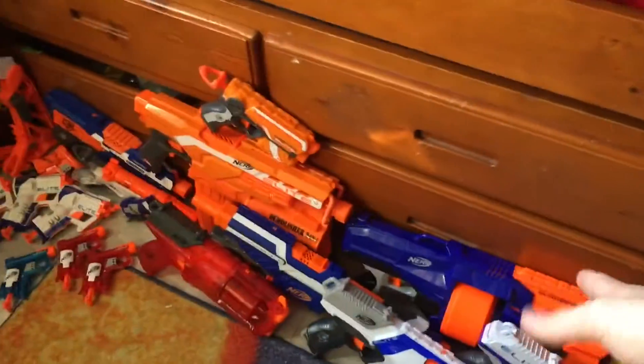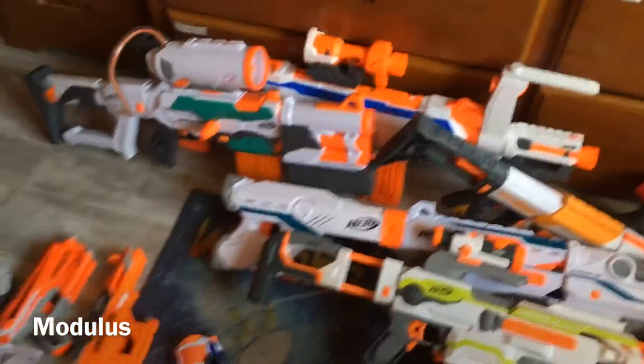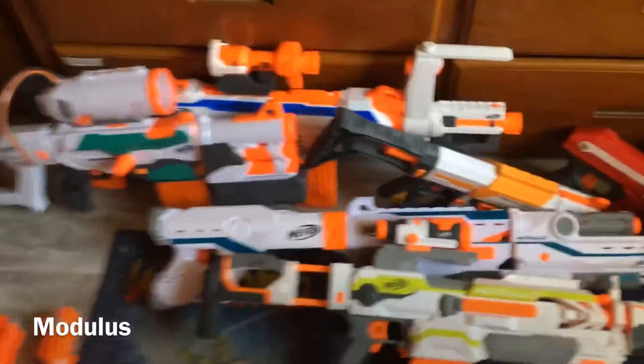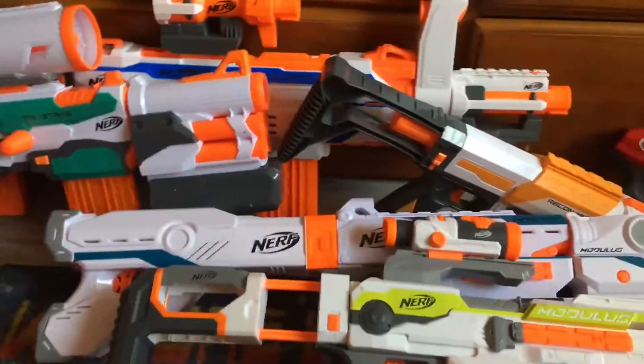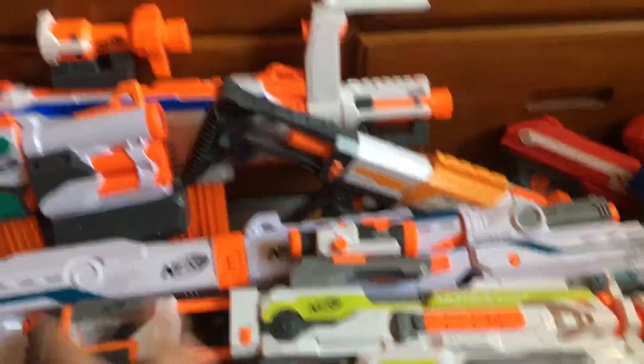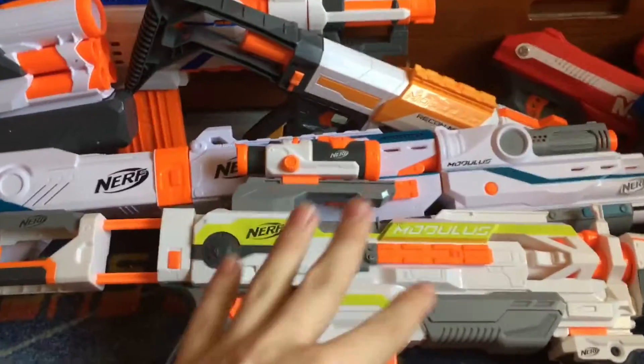And that is every gun I have in my Elite arsenal. Now let's take a look at Modulus. These are all my Modulus guns — I don't have any of the small kits, only large blasters. That's probably $200 or more sitting right there in just Nerf blasters. I'm going to go in the time period that I got them because I've memorized when I got these by heart. My first one was the original Modulus — most people just call it 'the original Modulus.'